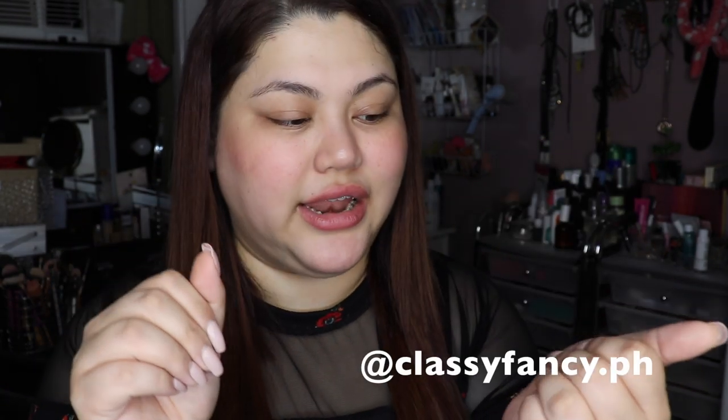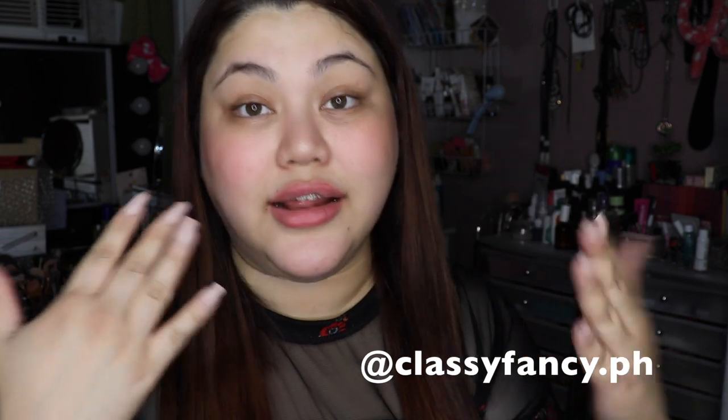Hi guys! My name is Tina and today I'll be teaching you how to attach fake nails. These are nails that I buy online and I just use them for a good month. I found a specific product that makes your stick-on nails last longer and I can't wait to share it with you guys.